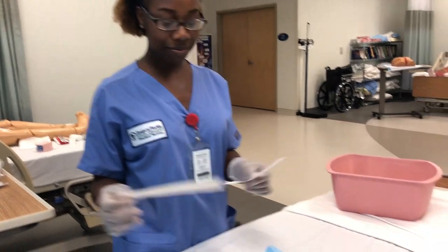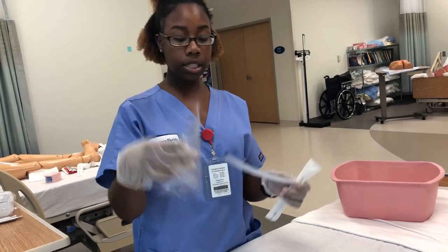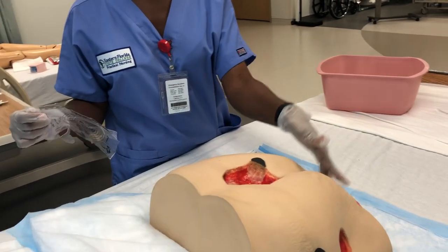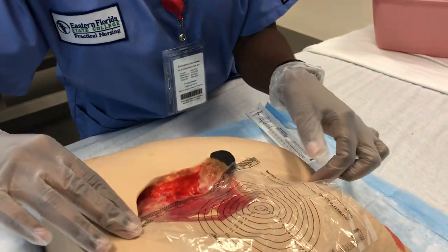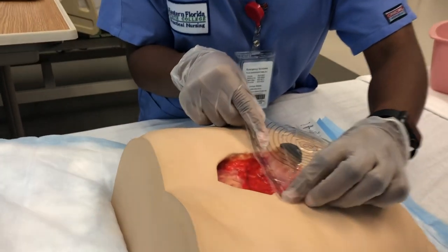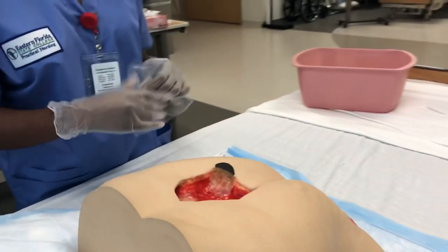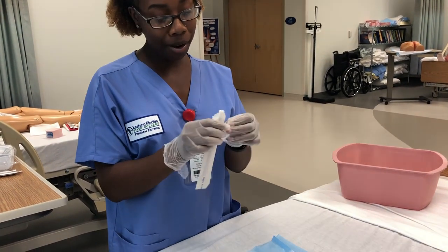Now we're going to measure the wound. You can use either a disposable ruler or the wound measuring guide — always measure in centimeters. Length is measured head to toe. For this wound, the height is about 10 centimeters. Width is measured side to side, which is about 8 centimeters. For depth, we use a cotton swab — find the deepest part, then measure the swab against the ruler. This wound is about 2 centimeters deep.